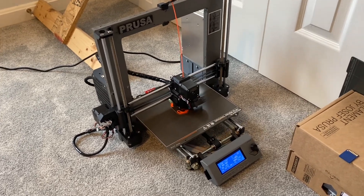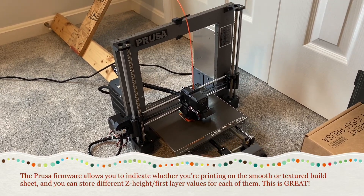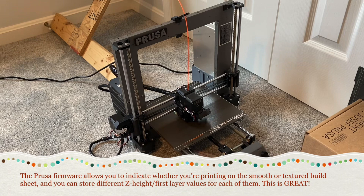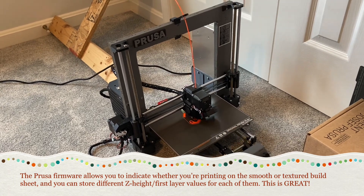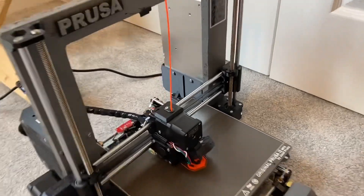I've got a smooth sheet or a textured sheet — I'm using the textured sheet right now. I haven't figured out how to print PLA with it, but for PETG it really makes a neat surface.